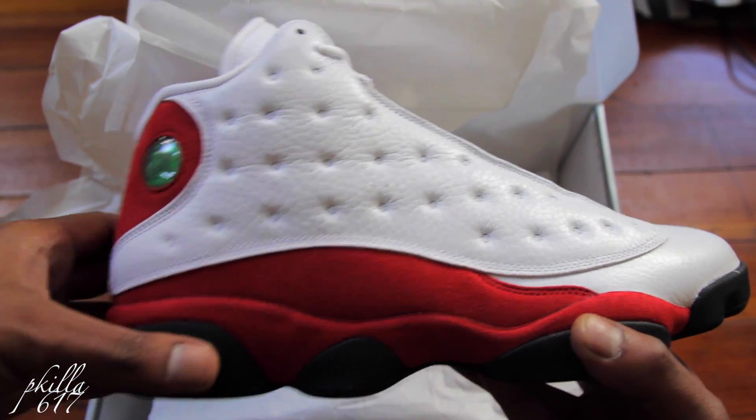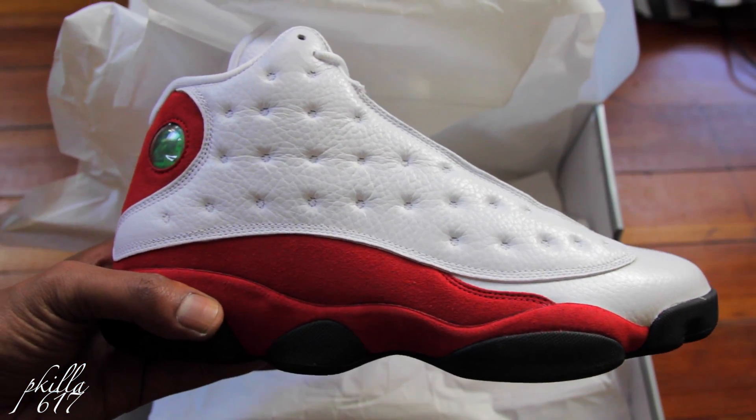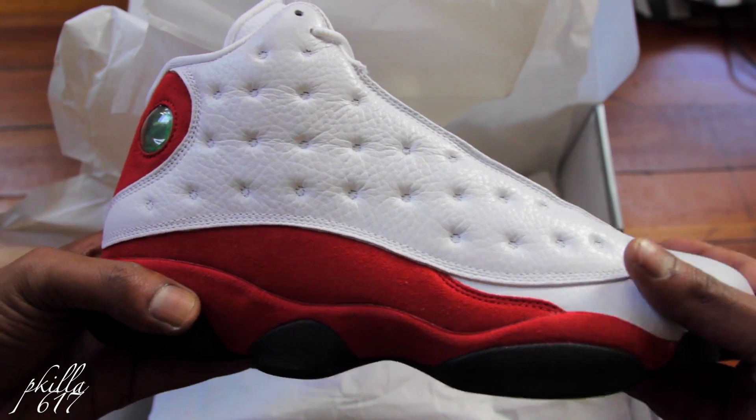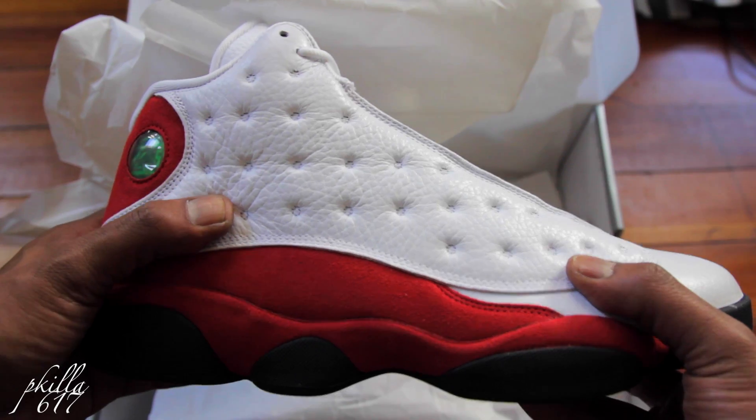The Air Jordan 13 Cherries — I had to get these. OG classic, you already know. It's probably a million reviews out there, but I had to put mine in.